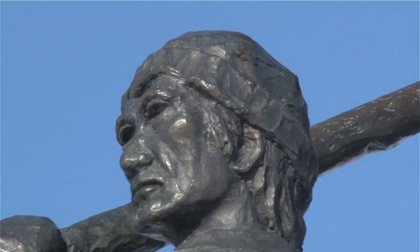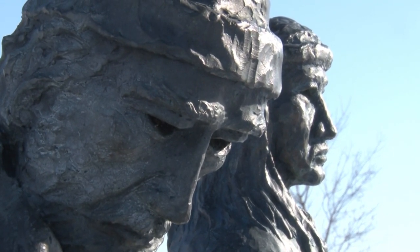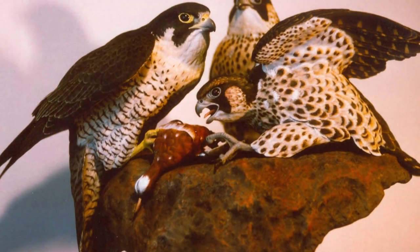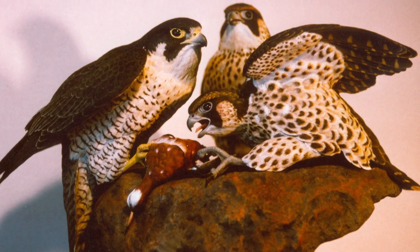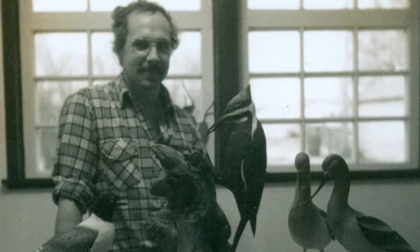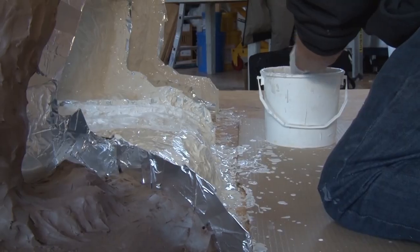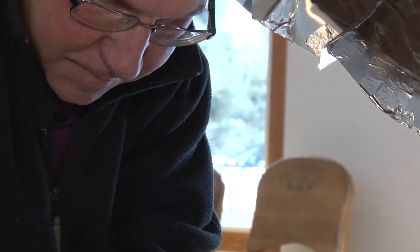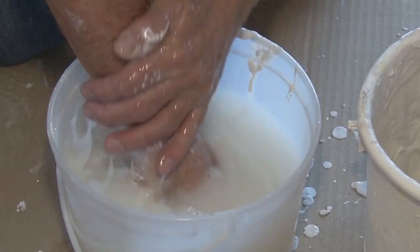Before Peter dove into bronze, he was a celebrated carver, winning many awards. He did that for 15 years, got really involved in it, and knew birds pretty much inside out. It became a little bit stagnant after a while, and there were other things he wanted to do that carving wouldn't allow. So he basically jumped ship — that's when he went to bronze.